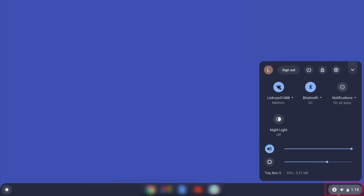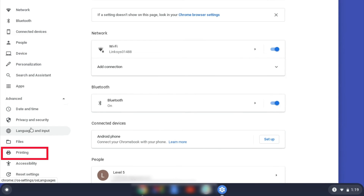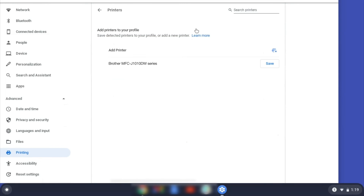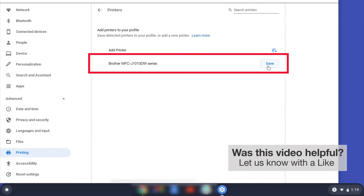On your Chromebook, click the task tray and select the Settings option. Click Advanced and then click Printing. Now click on Printers. Select your Brother device and then click Add or Save.